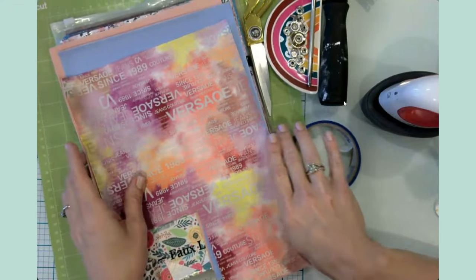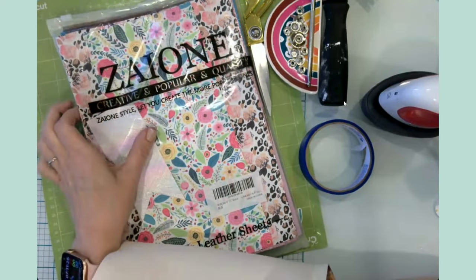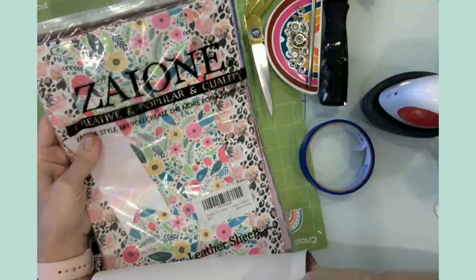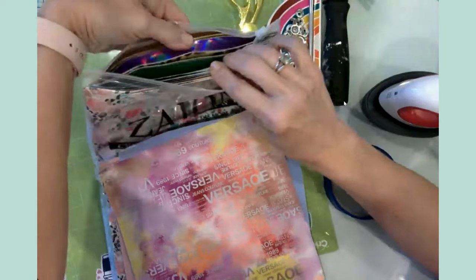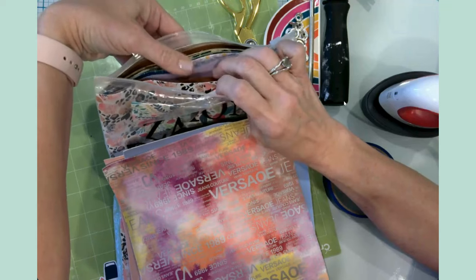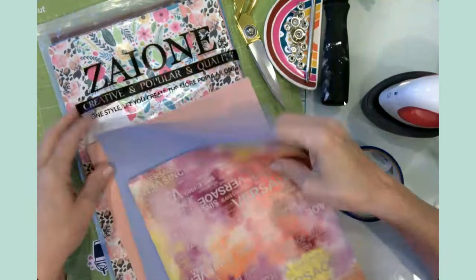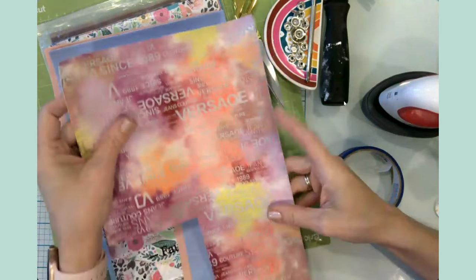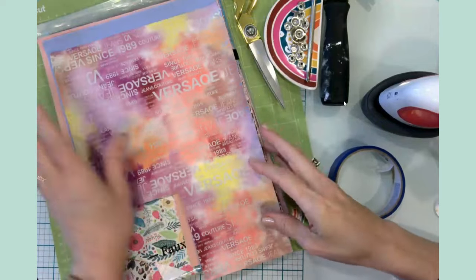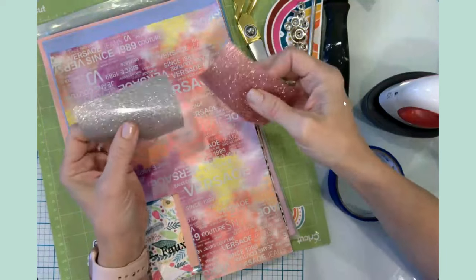The first thing you'll need is faux leather. I purchased this package on Amazon — it was very inexpensive and it comes with a huge variety of faux leather patterns. It's literally called a random pack of faux leather. Today I'm going to be doing three cord keepers using a pink, a blue, and a patterned one. I'm also going to be using some glitter HTV — glitter iron-on.